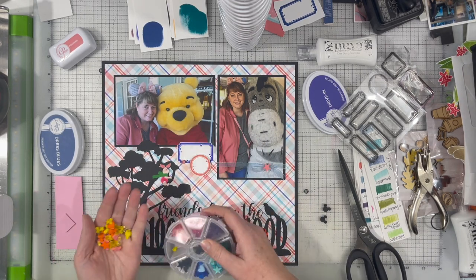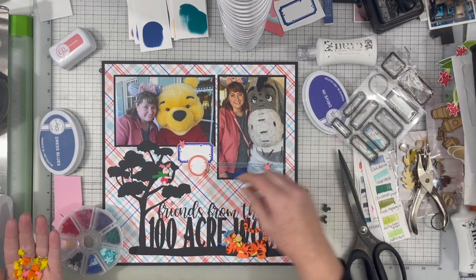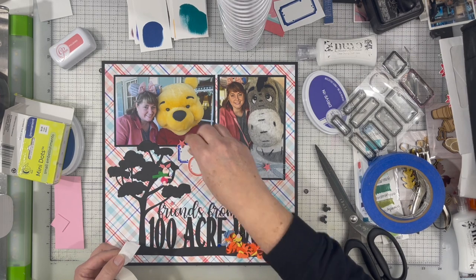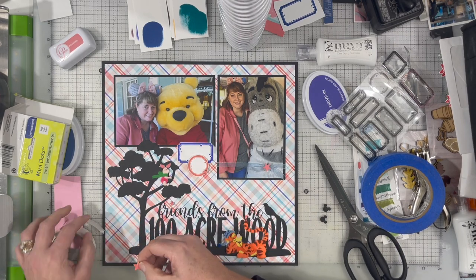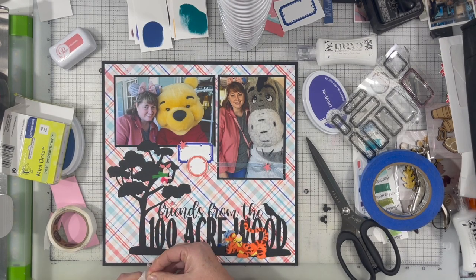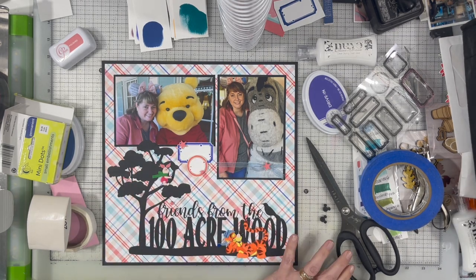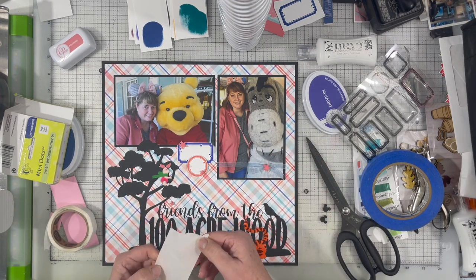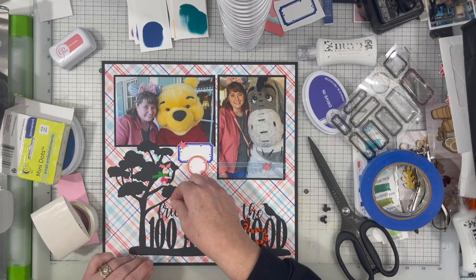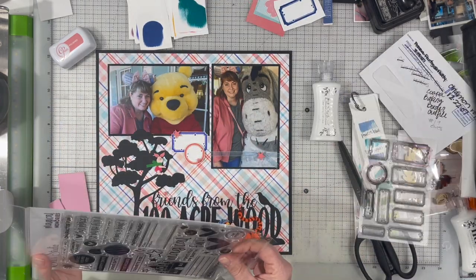I also pulled in that peachy color and I stack those two labels up on top of each other — that's going to be my little journaling spot. Then I'm pulling in some of the peachy stars out of this set of acrylic pieces that I have, which have been in my stash for a while. I'm just using some glue dots to adhere those down. On acrylic pieces, glue dots work the best — or Zots or any mini dots like that — because liquid adhesive doesn't work the best since they are not porous at all.